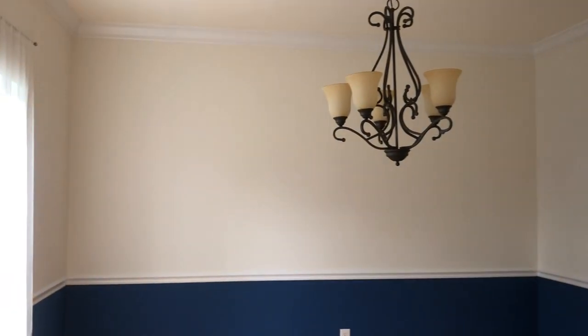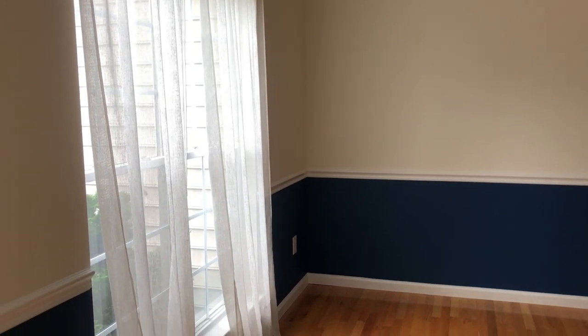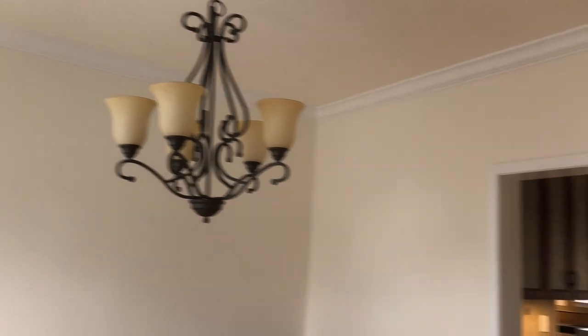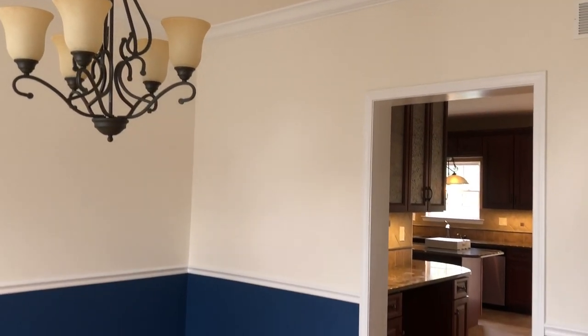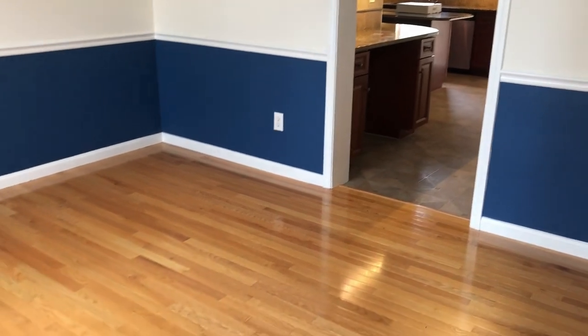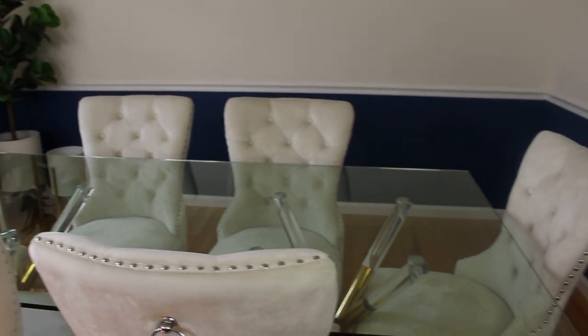I wanted to show you guys some footage of the empty dining room when we first moved. I haven't done anything to this room just yet — I need to order a credenza, I need to change the curtain rods, and probably paint this chandelier because I like it but not the color that much. So tell me in the comments if I should leave it like that or definitely add a touch of gold.